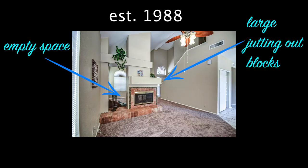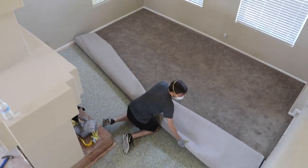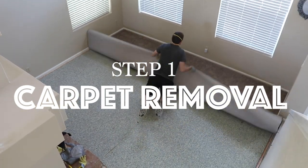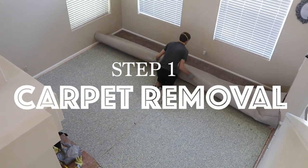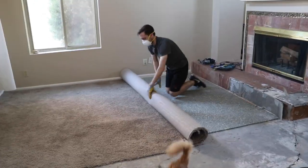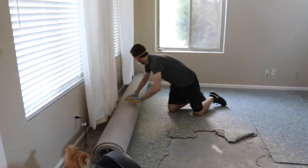Our home was built in 1988 and has all the oddities and design characteristics of something built in the late 80s. This carpet was actually put in prior to the house being listed for sale. I don't know many houses that have carpet surrounding the fireplace — it doesn't seem like the best idea, and in this house it's definitely not the most aesthetically pleasing.